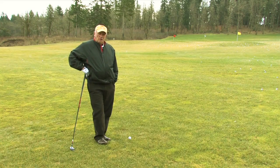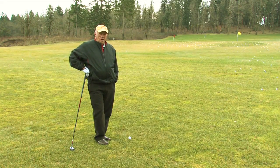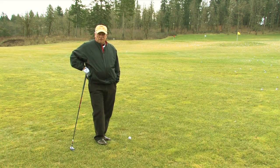To hit a fairway wood better and to improve your accuracy and consistency with a fairway wood, it comes back to a trust factor. The fairway woods are exactly that — they're called fairway woods.